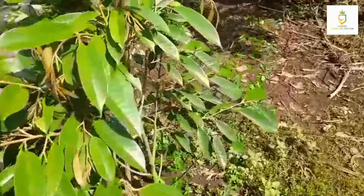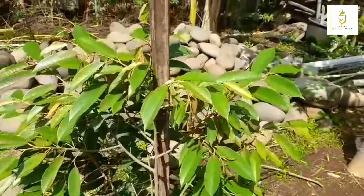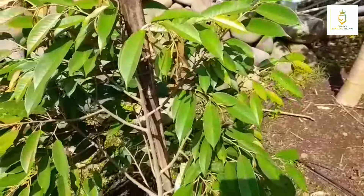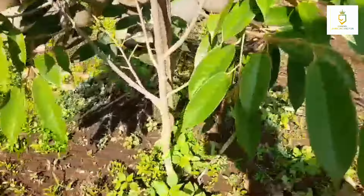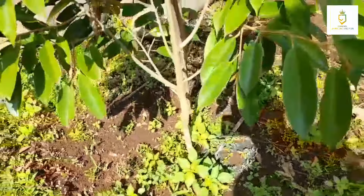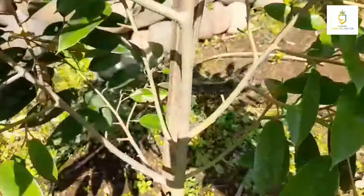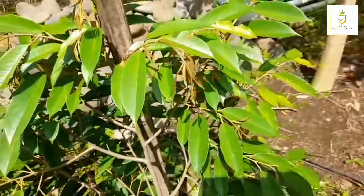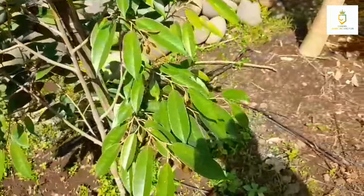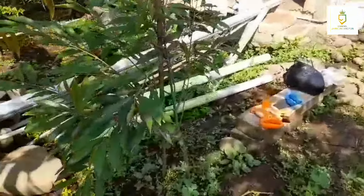Alhamdulillah cukup subur. Dulu polanya adalah dilobangi terlebih dahulu. Ini nanti akan kita adakan pruning sederhana, kemudian nanti pengarukan di pangkalnya. Nanti kita uruk setelah pruning kedua ini — sudah pernah dipruning sebelumnya, tinggal pruning yang kedua.